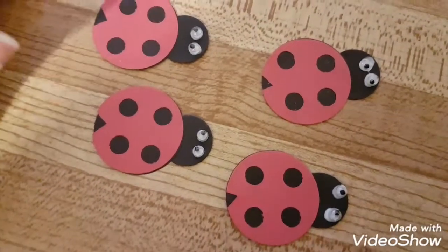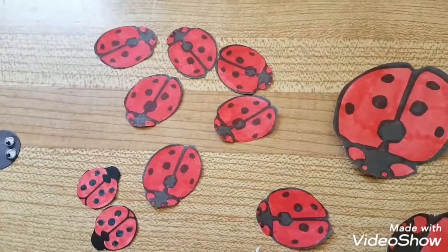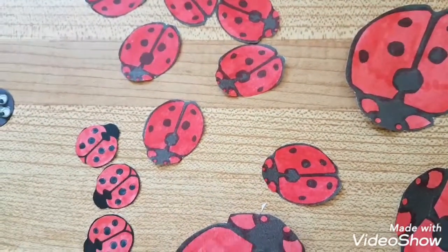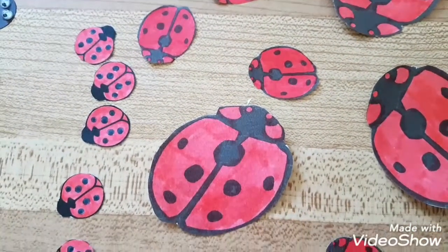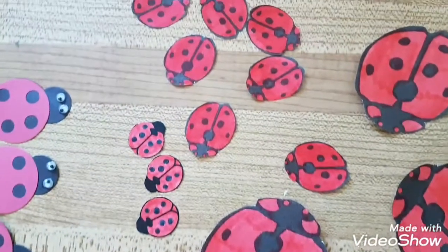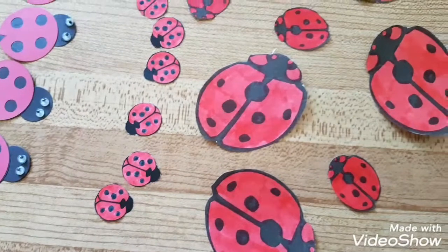I found these images of ladybugs online — they're black and white — and I just printed them out and colored them in red and cut them out. So I have three different styles of ladybugs. Now I'm gonna figure out what my background is going to look like.